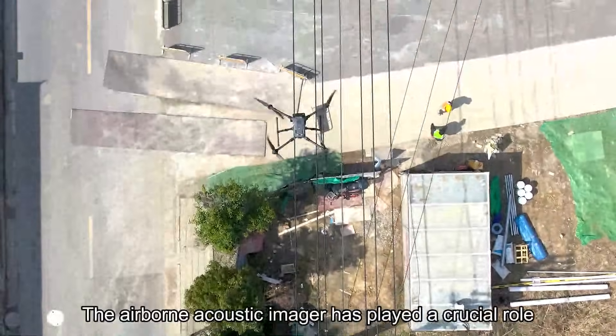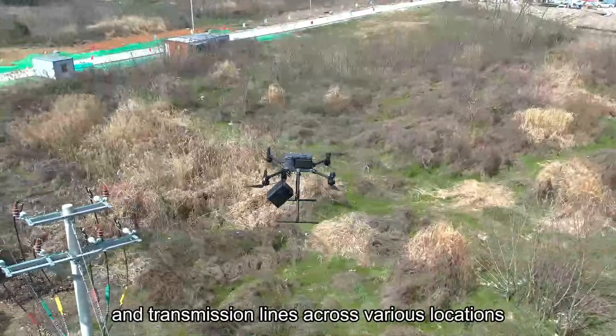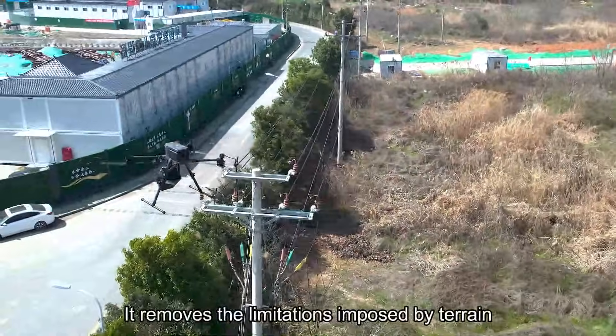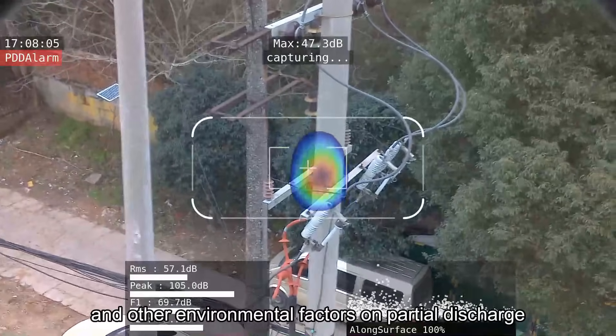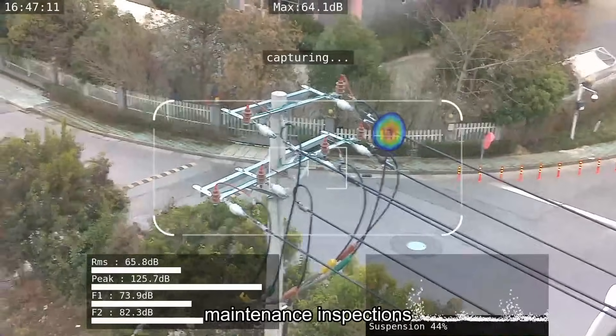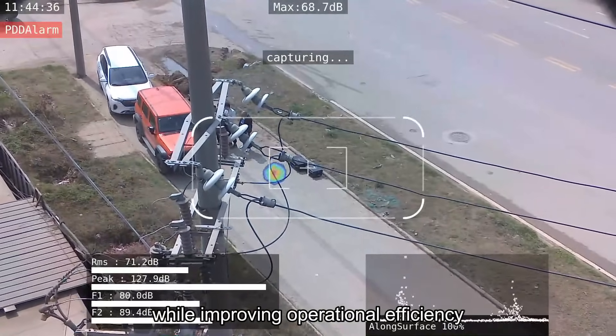The Airborne Acoustic Imager has played a crucial role in power distribution networks and transmission lines across various locations. It removes the limitations imposed by terrain and other environmental factors on partial discharge maintenance inspections, significantly reducing personnel safety risks while improving operational efficiency.